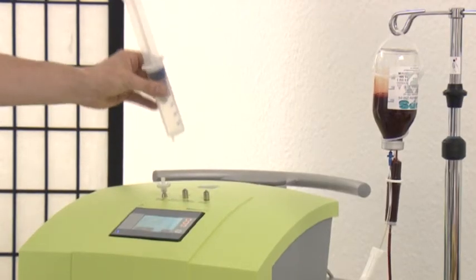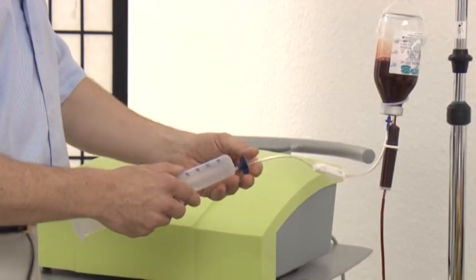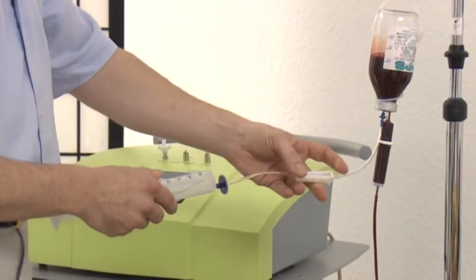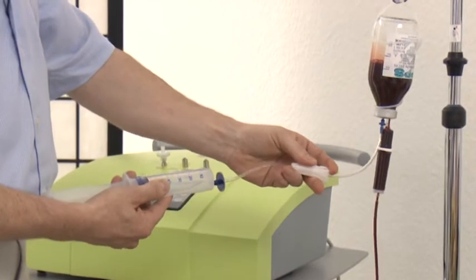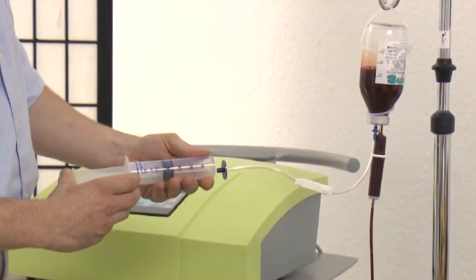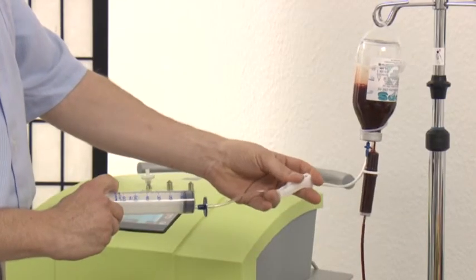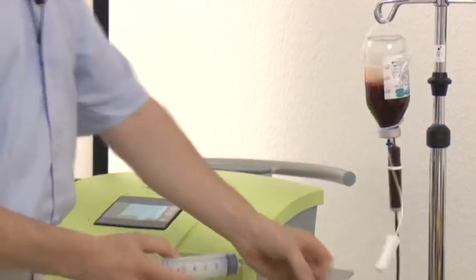I remove the syringe, apply it to the transfer instruments, and open the roll closure. The ozone goes into the bottle after gentle pressing. I close the roll closure and repeat this process twice.